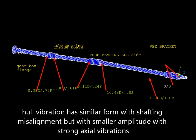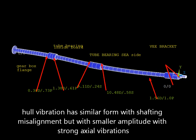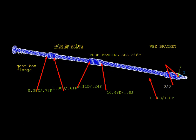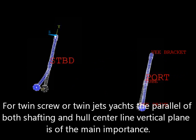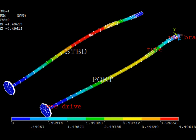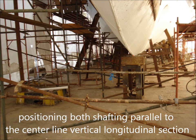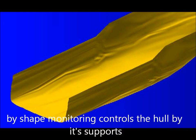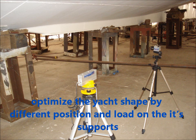Hull vibration has a similar form to shafting alignment but with smaller amplitude and strong axial vibrations. For twin screw or twin jet yachts, the parallelism of both shafting systems to the centerline vertical plane of the hull is of main importance. For new buildings, defining the centerline vertical plane is a difficult problem, solved by a symmetric criterion of bulkhead positions.